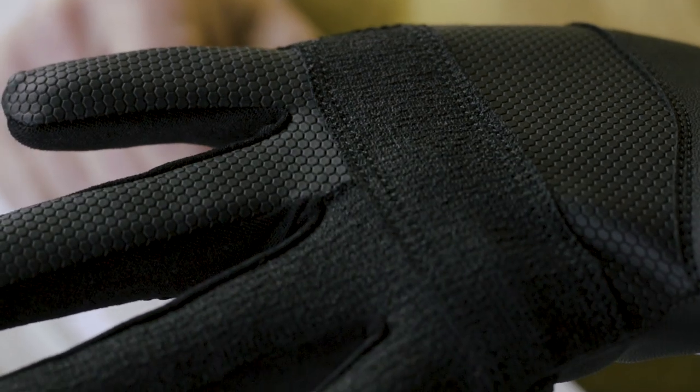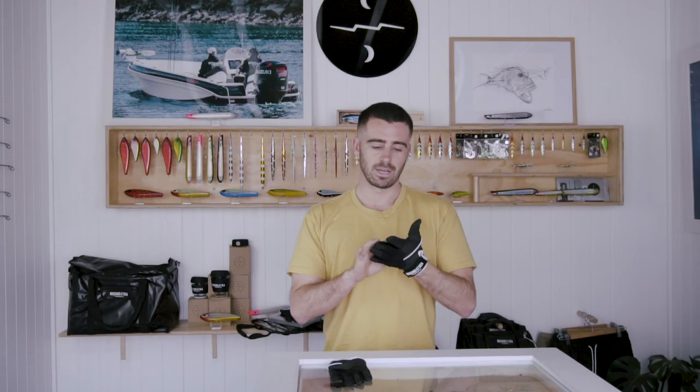These are dedicated for casting — we have some jigging gloves coming shortly, but these ones are specifically for casting. We're running a vented fabric on the top side to keep the hands cool, and on the underside we've got leather for grip and Kevlar for increased casting strength, especially when you're throwing PE8 and PE10 lines.